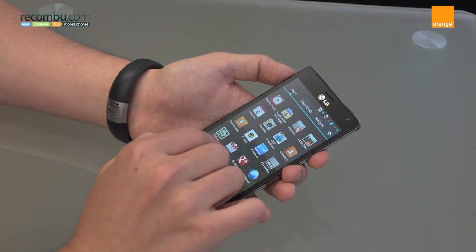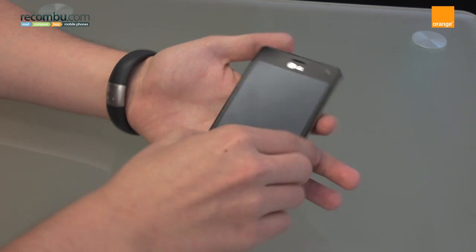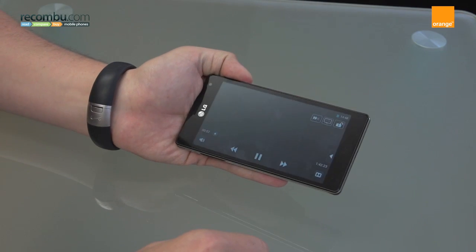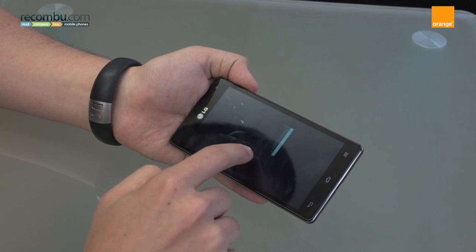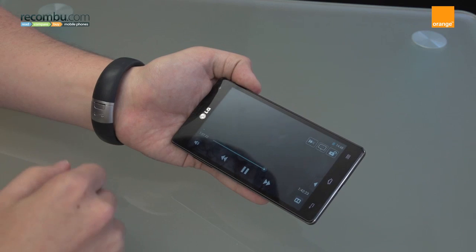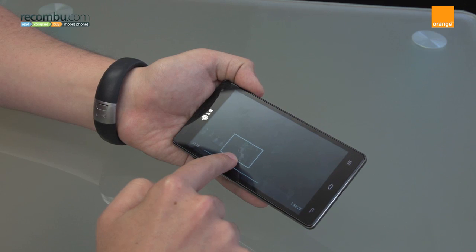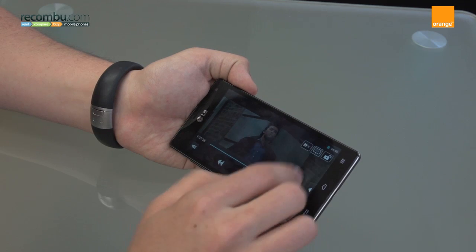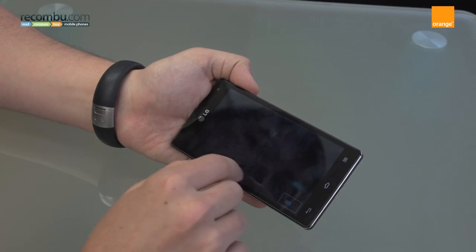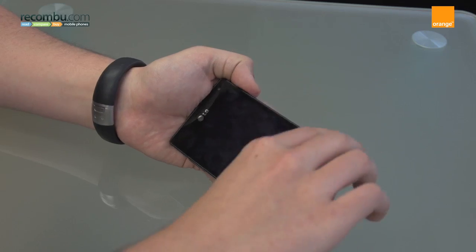One last thing I'd like to show you is the video player, which has got a couple of really unusual features I haven't seen on another handset before. If you tap this button here while a movie is playing, you can actually scroll back and forward and watch a full segment of the movie previewing so you can see where you're going to jump to. And another feature is you can actually pinch to zoom and zoom around the video as it's playing, all capable thanks to the quad-core processor.